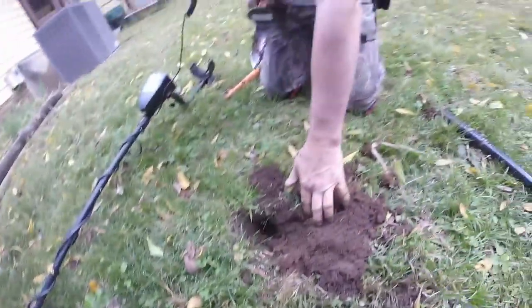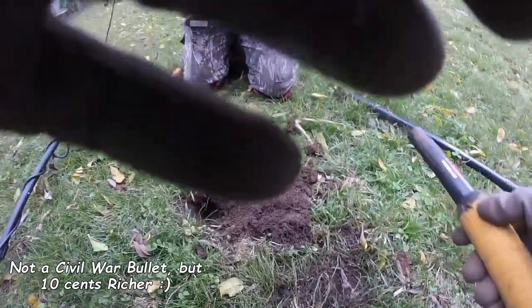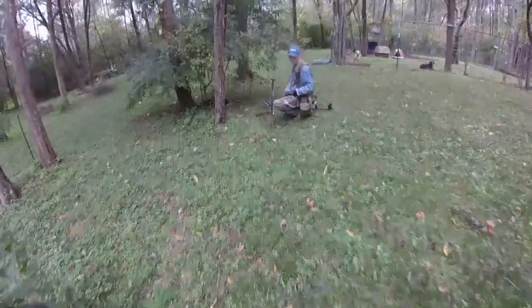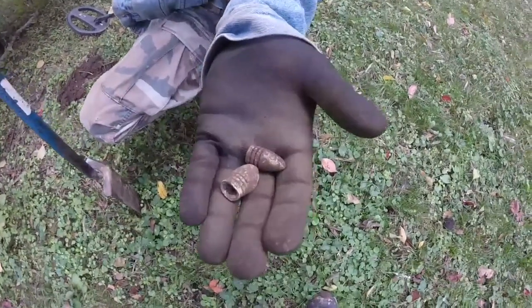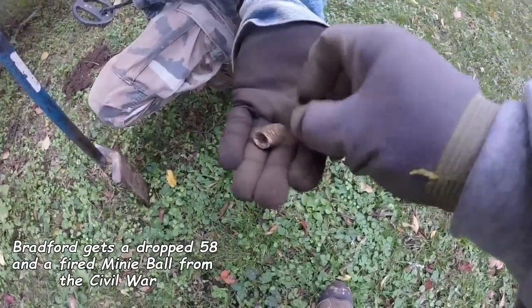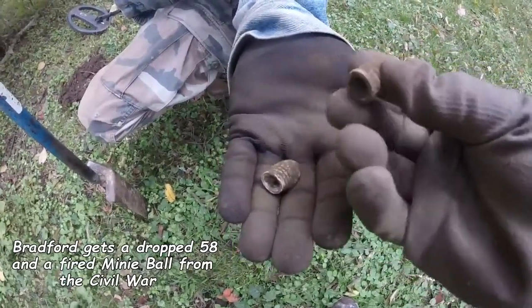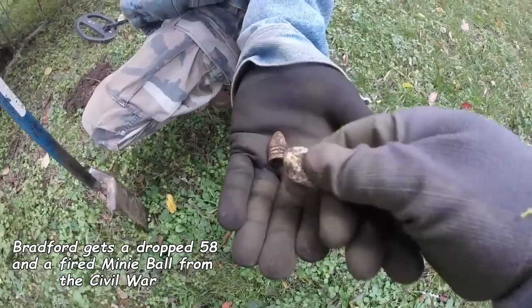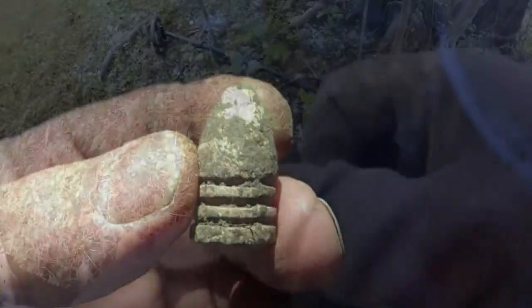There it is — I thought it had to come out of that hole. See, you gotta watch. Oh yeah, were they in the same hole? Oh, that's a nice drop — super nice fired rounds. That's a good sign, we need to be back here.